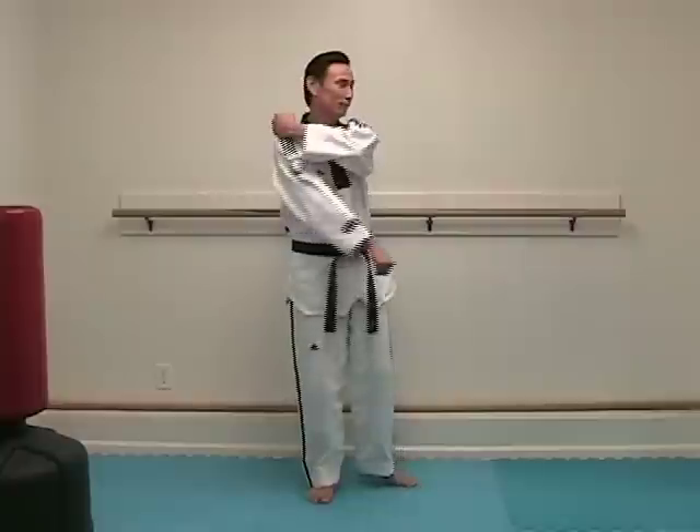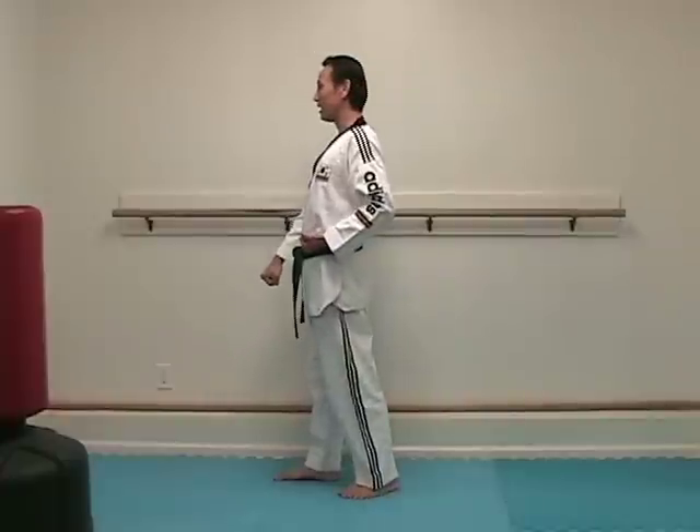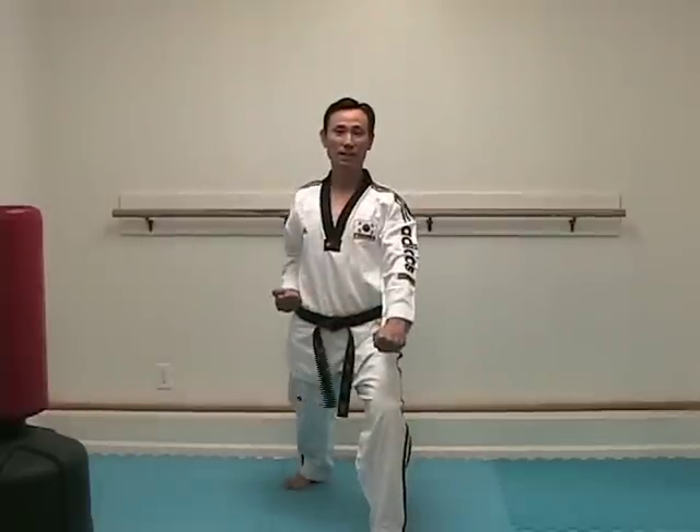Let's begin. From attention stance, open your left foot shoulder width apart, and gently bring your hands up to your chest. Make your fist and bring it down in front of you. Bring your left hand to your right hand side and turn your body in place. Make down block followed by punch. And turn — right hand down block, followed by left hand middle punch. Then front stance down block and punch in place.